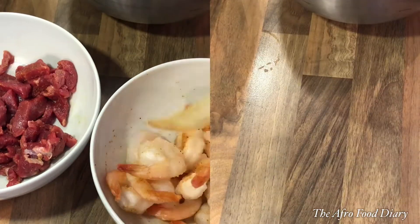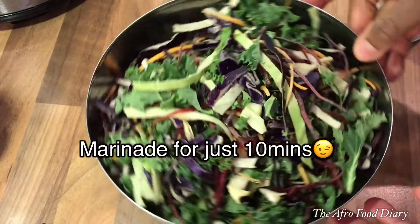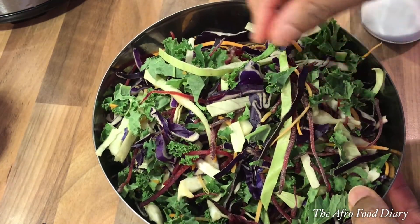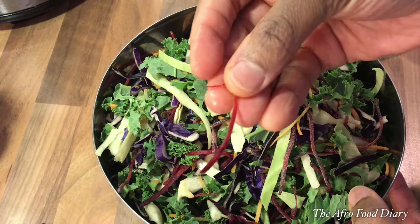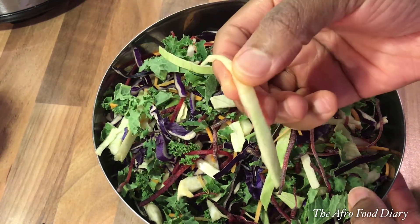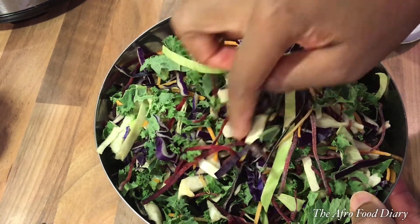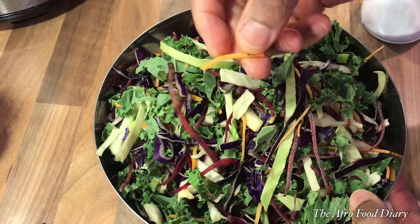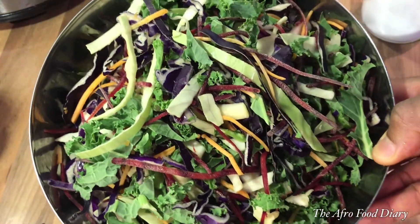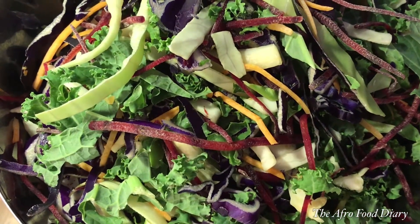I did the same for the shrimp. Here are the vegetables I'll be using for the stir fry. This stir fry consists of leafy vegetables — I have kale, radish, regular cabbage, purple cabbage, all crunchy, and finely shredded carrots. You can prepare these yourself but I bought them in a pack.